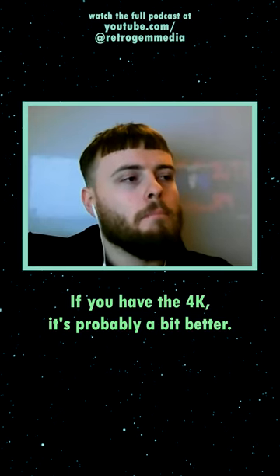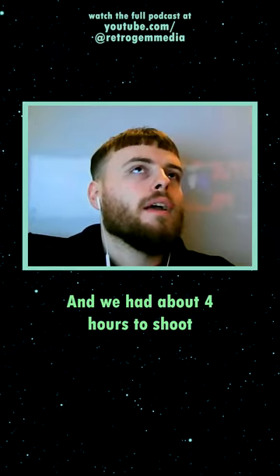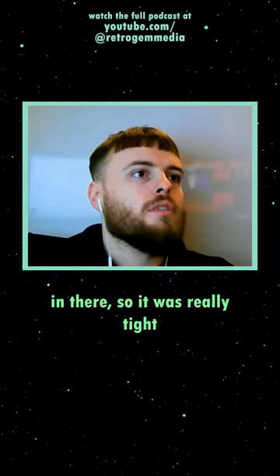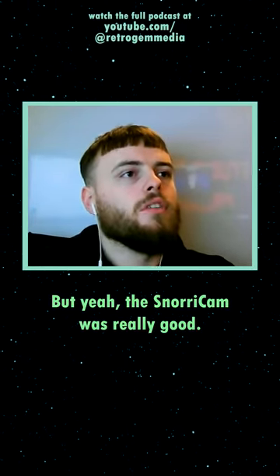It was still kind of heavy, but not super heavy. If you have the 4K it's probably a bit better. It was just a bit of a pain to strap on, but once you've got it, it's really good. We had about four hours to shoot in there, so it was really tight to get everything done — we got a shot of glass and all these other things — but the snorry cam is really good.